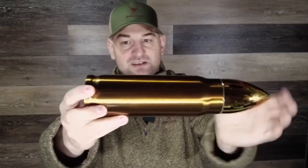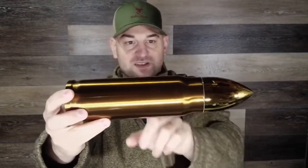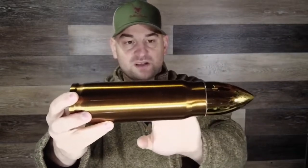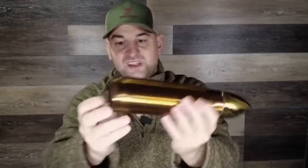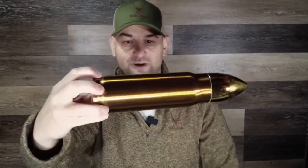It has a stainless steel interior and a brushed outer finish. This one has a bronze or gold color casing on it with a nice shiny bullet at the end. What I like is it even has the indentation right here so your extractor could grab onto it if this was real — but it's not.